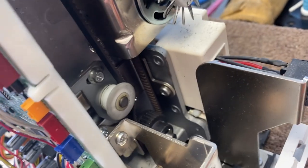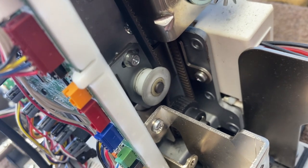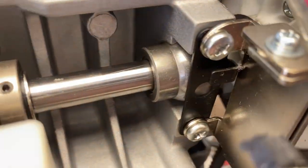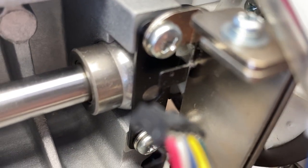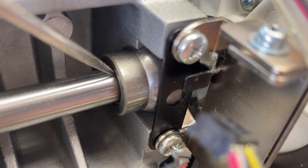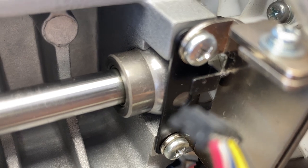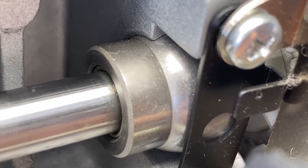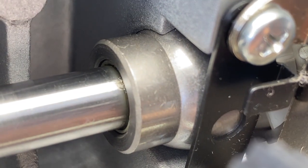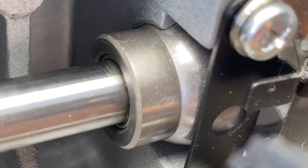There's a lot of tension on that timing belt — it's very tight, and there's an idler pulley that keeps it tight so it doesn't skip a tooth, because if it skips a tooth the machine will cease to work. So I'm looking very carefully at this bushing — my photography here is not great — and where I'm looking is that meeting point between the shaft and the bushing.